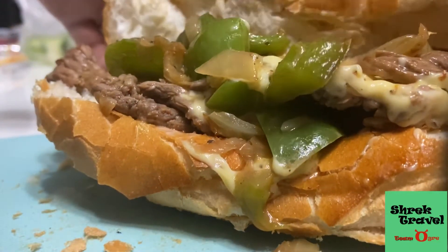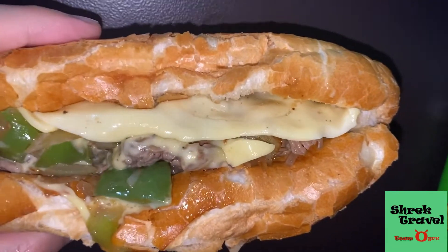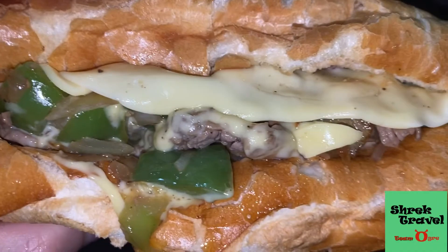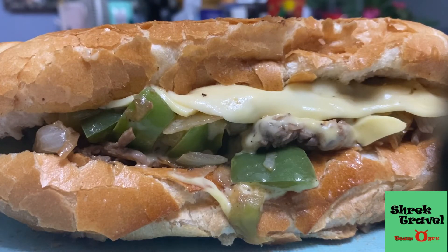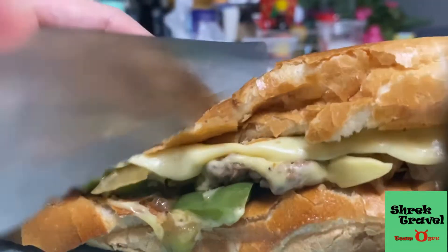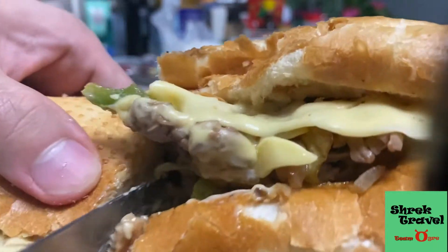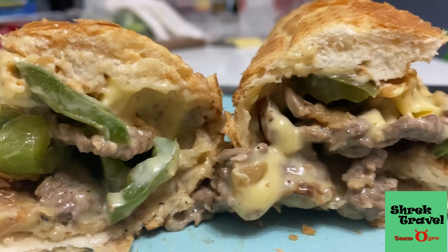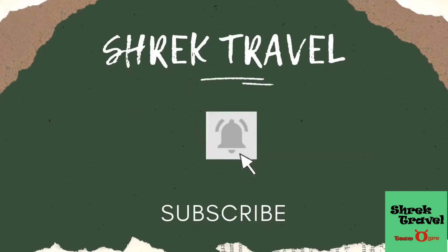Trust me when I say get a Vietnamese baguette to eat your cheesesteak — it's so good. Just look at how yummy that is: the cheese, the steak, the bell pepper, the caramelized onions. Now Prince Charming is going to cut this in half and show you how awesome this Philly cheesesteak looks inside. That's Prince Charming's Philly cheesesteak with Shrek Travel. If you like this video don't forget to like, share, and subscribe to Shrek Travel for more videos. Thank you for watching!